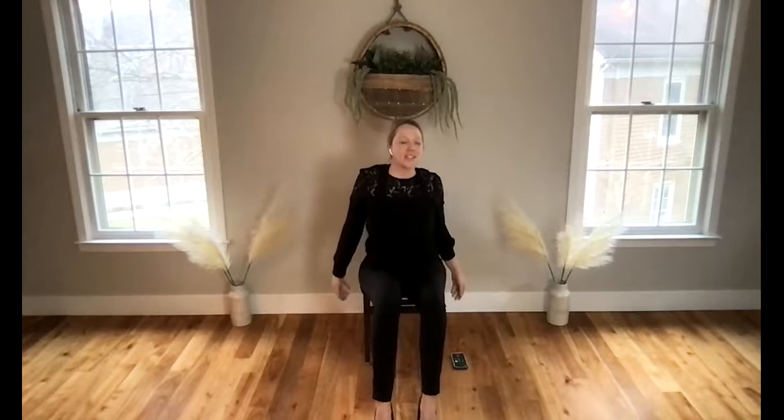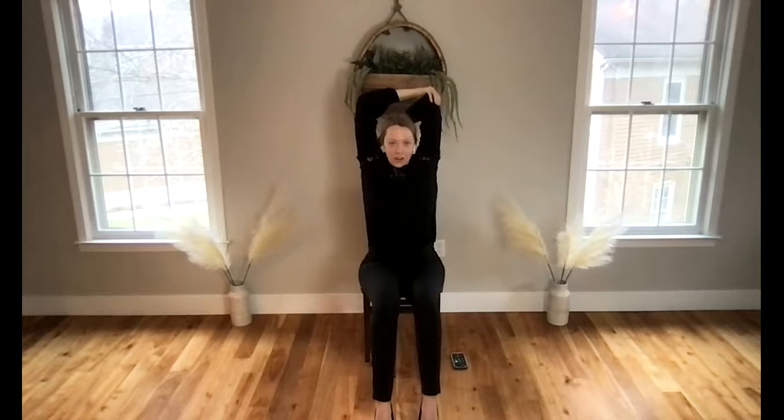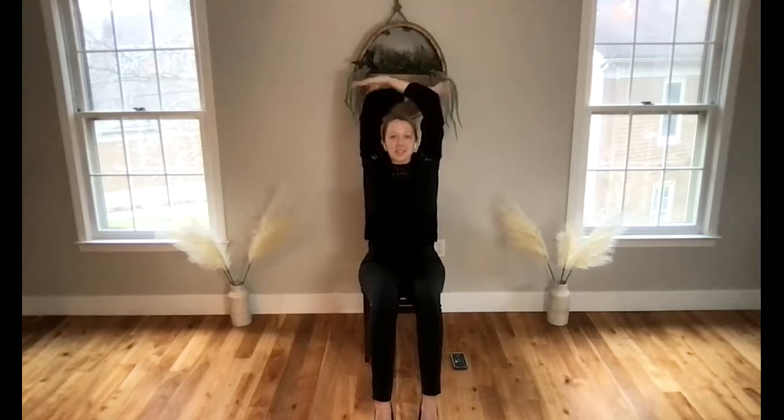Coming back to center, take your hands up towards the sky. Bring your right hand down your back and let your left hand draw you into a shoulder opener. Relax your shoulders from your ears — it's really easy for shoulders to creep up. Try to create a little space and length here. Hands reach up, nice deep full breath, and left hand on your back, right hand draws you into that stretch.